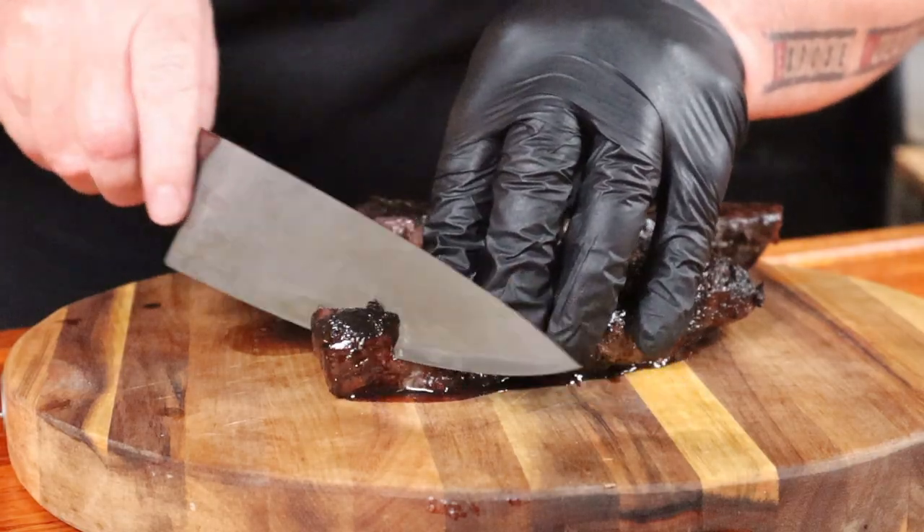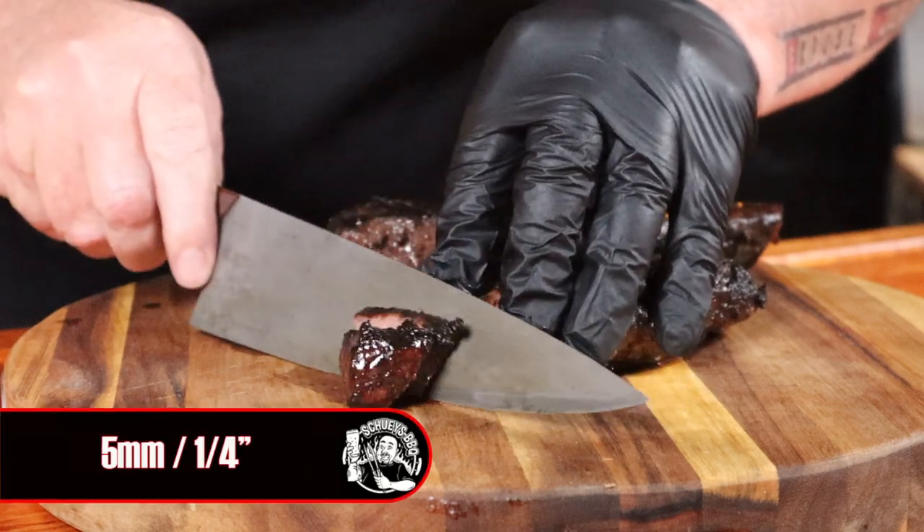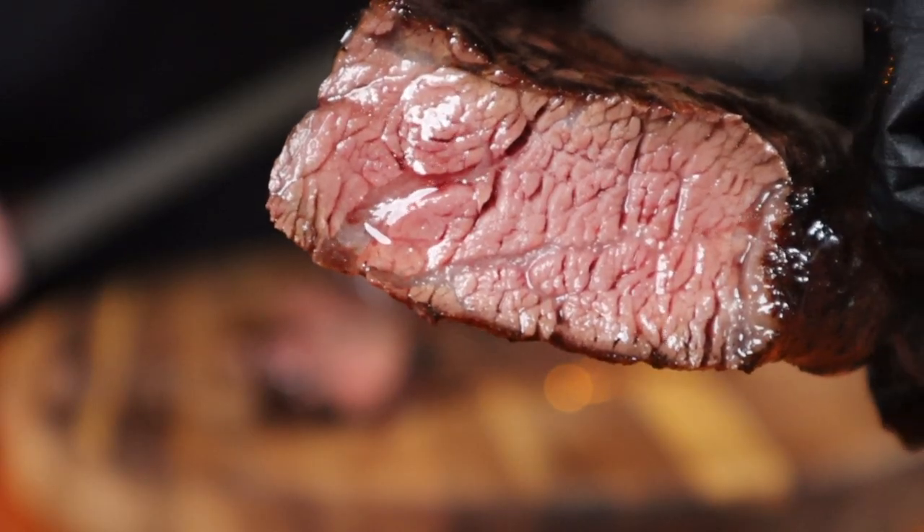These smell absolutely amazing, and the best part is there's no waiting because we've already rested them. Just grab a sharp knife, cut across the grain at about five millimeters thick. How good does that look? Perfect — this seriously is that good, it should be illegal. As always, cheers for watching.